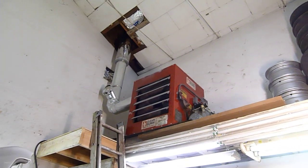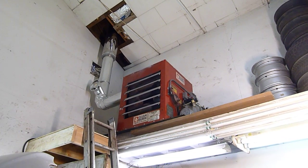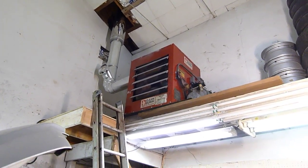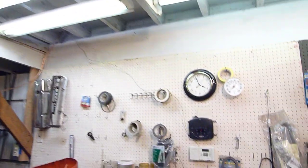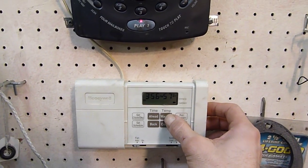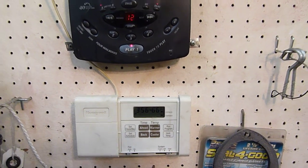I finally found one on Craigslist and then had the installation done by a local Clean Burn place here in Portland. It works really great. The best part about it is you just come over here to the thermostat — and see if we get it to kick on — oh, there it goes.